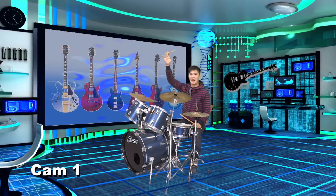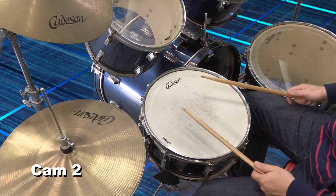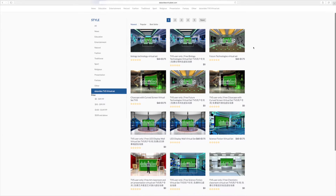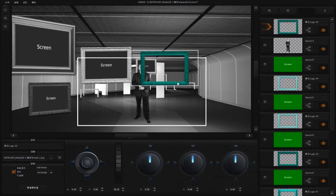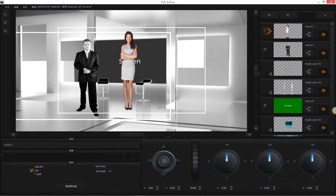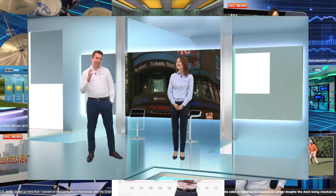If you would like to make a perfect virtual studio program, a good virtual backdrop is definitely required. The Virtual Set Maker is a user-friendly tool that will give you an eye-pleasing effect, so that you don't need to be a professional designer to create an extraordinary visual effect, thereby maximizing the effect of making a program in the virtual studio.